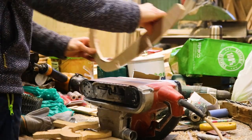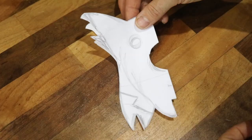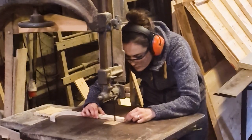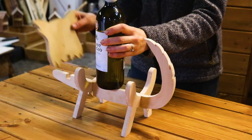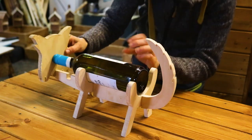Now I'm sanding off all of the bandsaw blade marks as well. Off camera, I also drew my dog face design using exactly the same folding paper technique, and now I'm cutting a notch in the front section for the head and another one at the bottom of the face near the dog's chin.